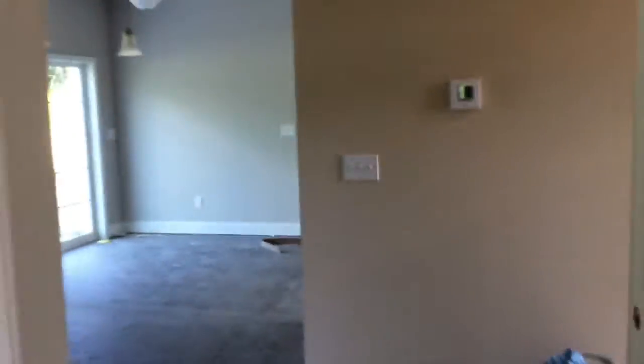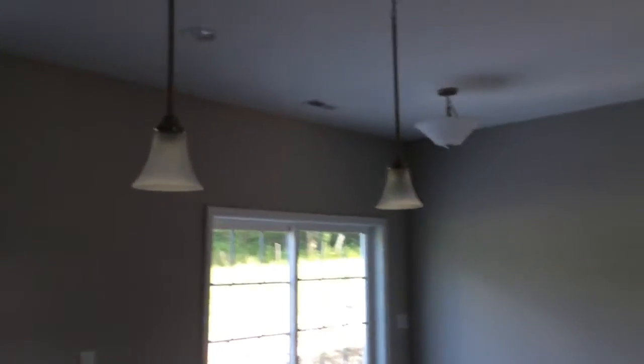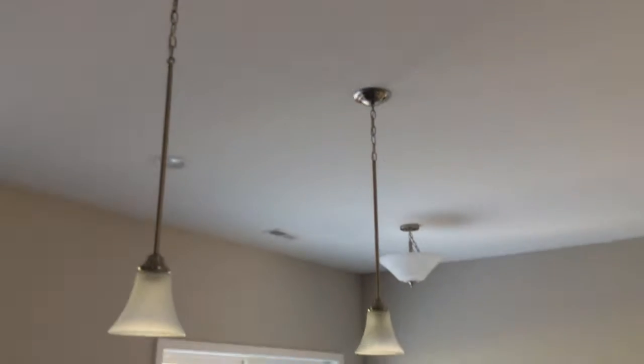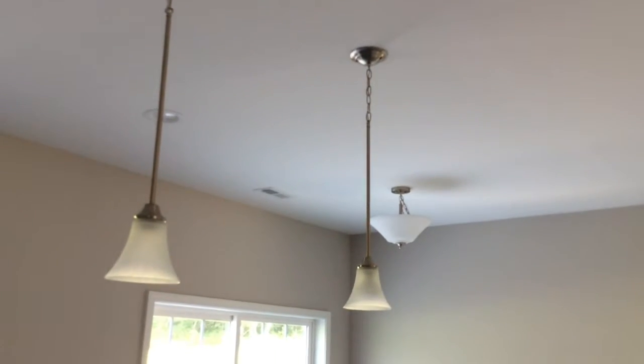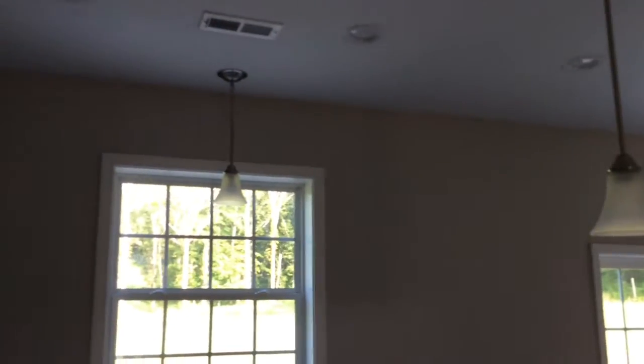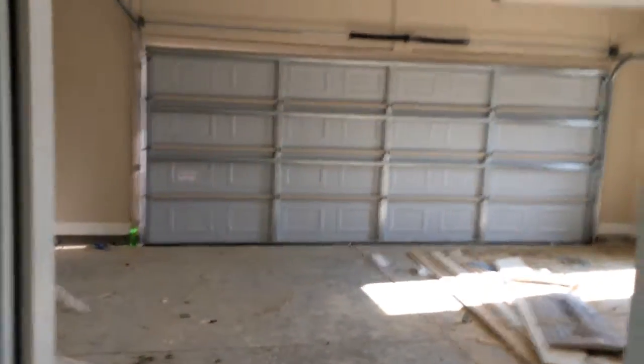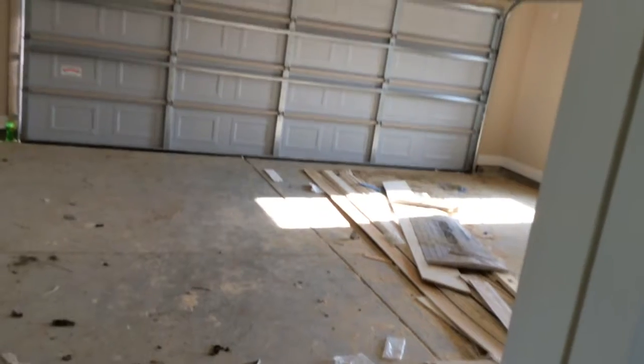Let's go into the kitchen and see what light fixtures are in here. Very nice — I like the brushed nickel, and that's the color of all the fixtures throughout the house: brushed nickel. Oh guys, look — they have a garage door in now, coming from the kitchen.